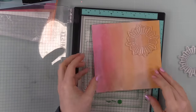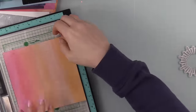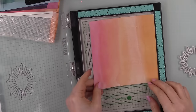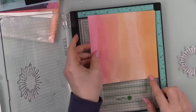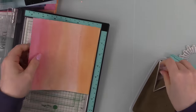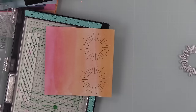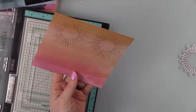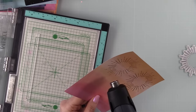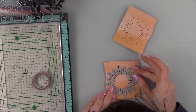I used one of the pattern papers from the kit with the sunburst image from the stamp set, got everything lined up in my MISTI, and used my anti-static powder tool on the pattern paper to prevent embossing powder from sticking where it shouldn't. I inked up the sunburst with clear embossing ink, stamped it, then moved the paper to stamp it a second time, making sure to space them far enough apart since I'd be die cutting them. Then I sprinkled gold embossing powder from Simon Says Stamp, tapped off the excess, and melted it with my heat tool until shiny and smooth.